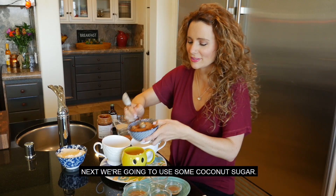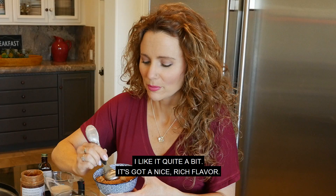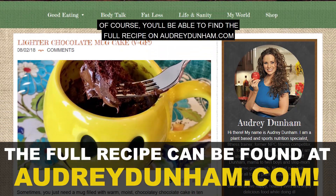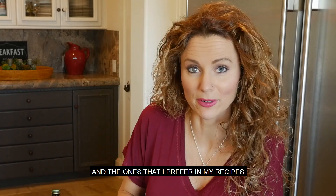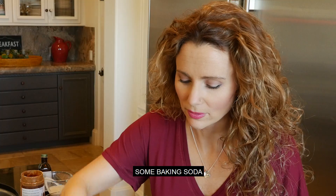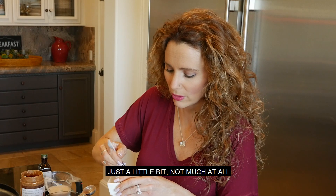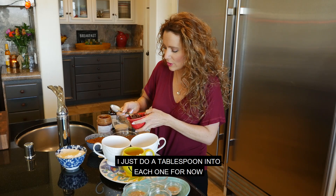Next, we're going to use some coconut sugar. Coconut sugar resembles brown sugar a lot as far as flavor profile. It's got a nice, rich flavor. But if you want to go totally sugar-free, you can also use monk fruit — about three packets for each mug. You'll be able to find the full recipe on AudreyDunham.com, along with the brands I use and prefer. Lastly, some cocoa powder — just one tablespoon each. Some baking soda, quarter teaspoon in each mug, and some salt to help round out the flavors — about an eighth of a teaspoon. Then we'll also add some chocolate chips — just a tablespoon into each one for now. We will be using more chocolate chips later.